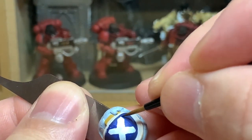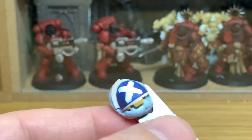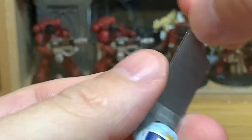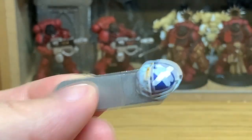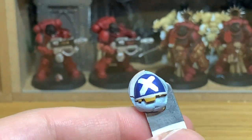You can see this bottom left part of the X is slightly wider than the rest and also slightly longer. So what you can do is just widen up the other ones, make the wide ones narrower and the narrow ones slightly wider, just so you get them all the same width.